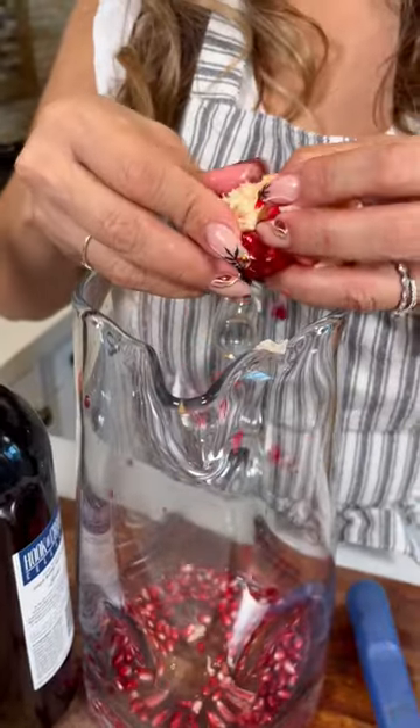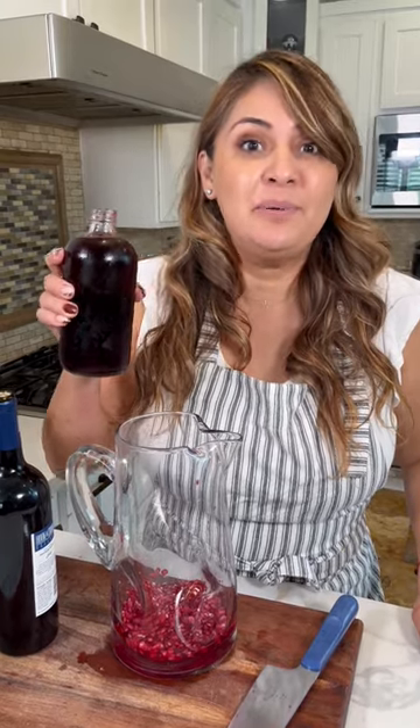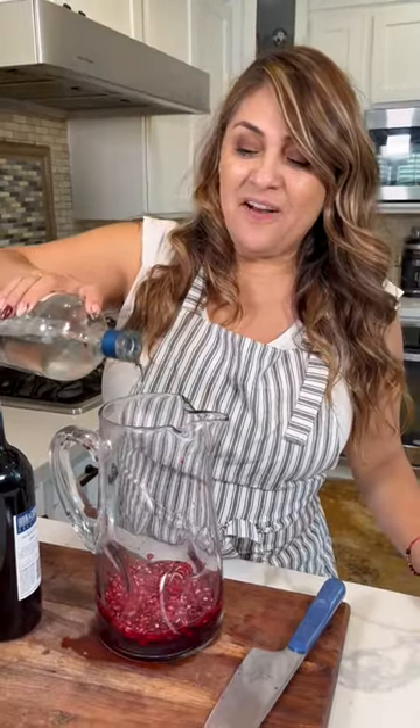Y ahora a desgranar. Now let's muddle. And we're gonna be using pomegranate simple syrup — and yes, this is homemade. And some vodka.